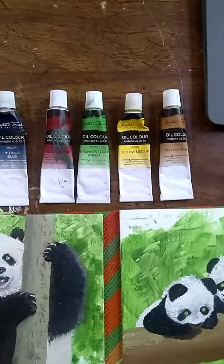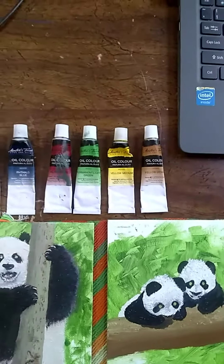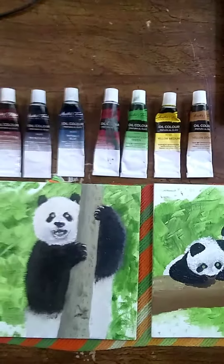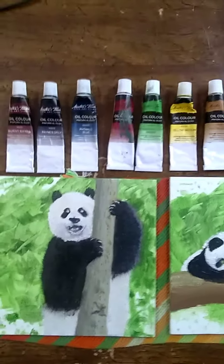I used a 24-0 fan brush, a zero rigger brush, and an angled shader to get the paints on.